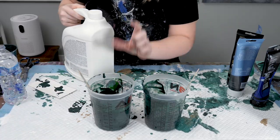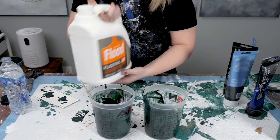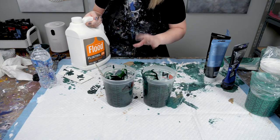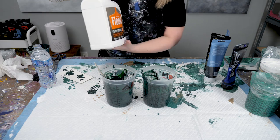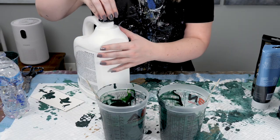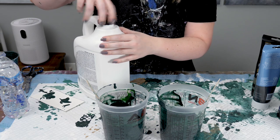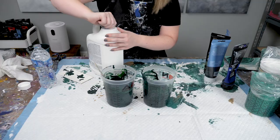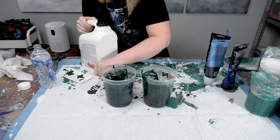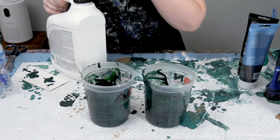Now, to get the rest of the amount of paint I need, I'm going to be adding some Floetrol. Always mix up your Floetrol between uses — it tends to separate and get weird, and you don't want that ending up in your cup, so give it a good shake. Then to make sure you don't get any goopers in there, I put one of these little caps on there — I'll link to that on Amazon as well. Now I'm going to be filling this up the rest of the way to the ten-ounce mark on each of them.